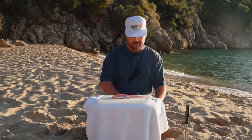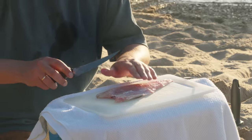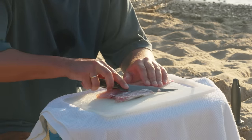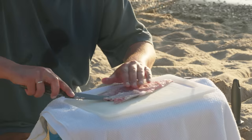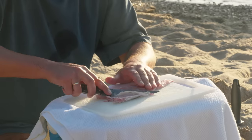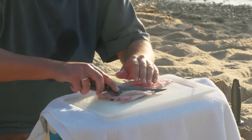Now one more step before we get to the curing. We'll take out some of this fat — all the white stuff. Just take as little as you can. Don't waste any of that beautiful meat.